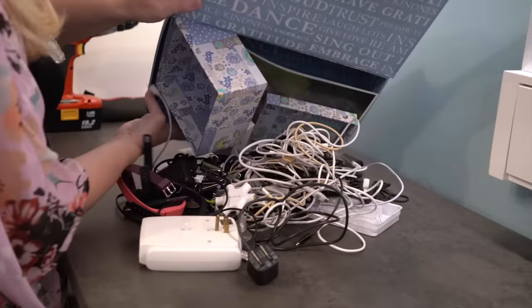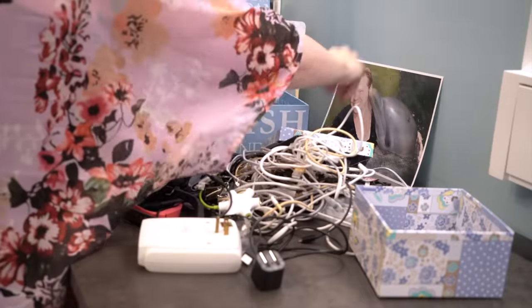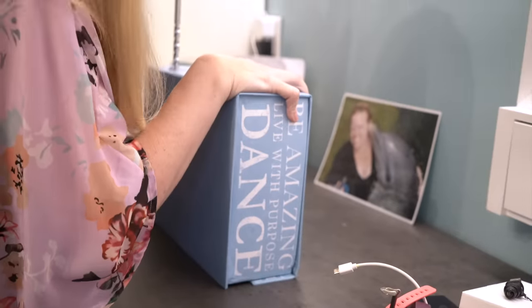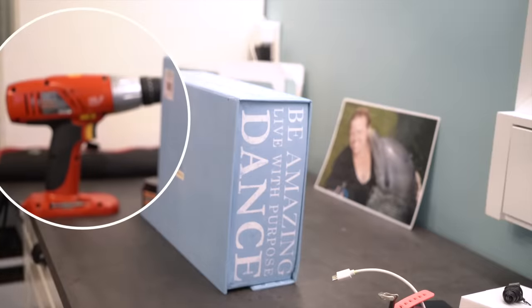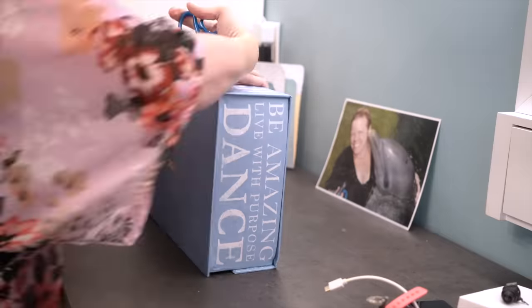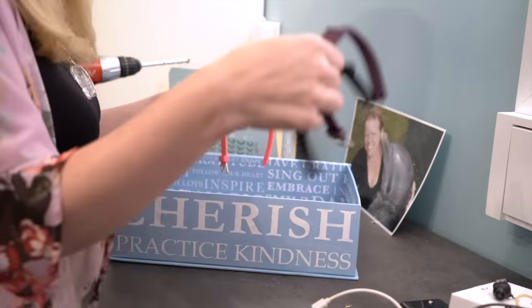It's full of cords right now — it's organized, but I'm going to dump it out and make it a charging station. This box is from Michael's, it's made of cardboard, I love it. I tried to drill holes in the back but the drill was out of batteries, so I'm using some scissors to make holes instead and then feeding the cables through.